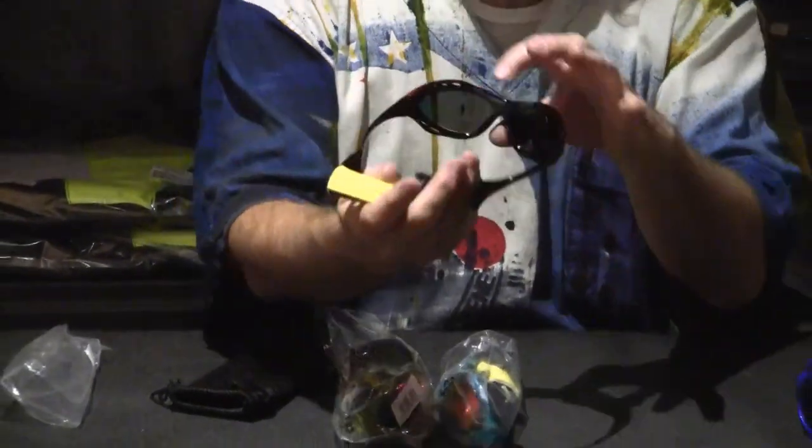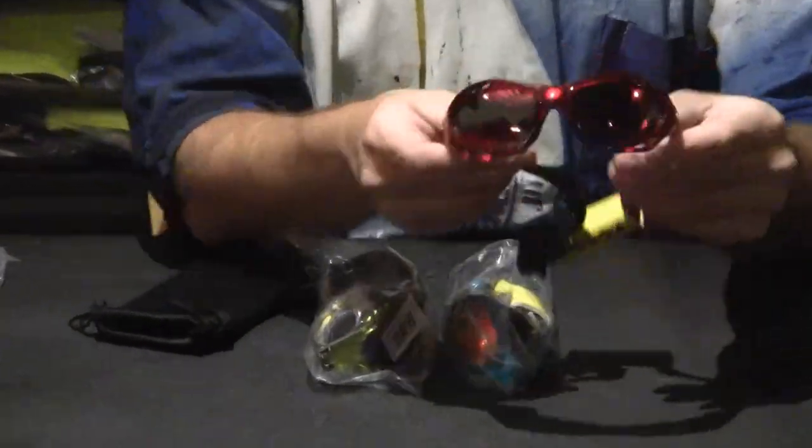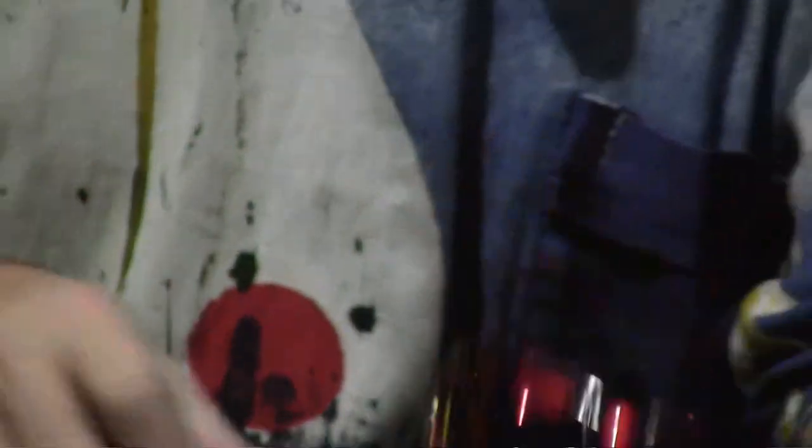What else is good about these is they have a nice rubberized nose piece. They come in a variety of styles and colors. This is called the Revo lens, which is sort of that yellow, orange, red reflective.